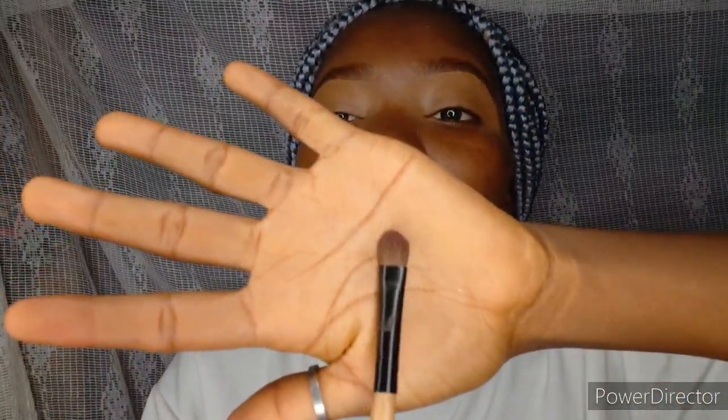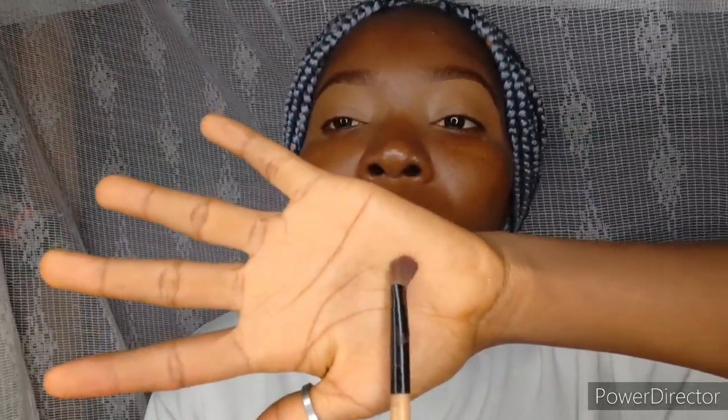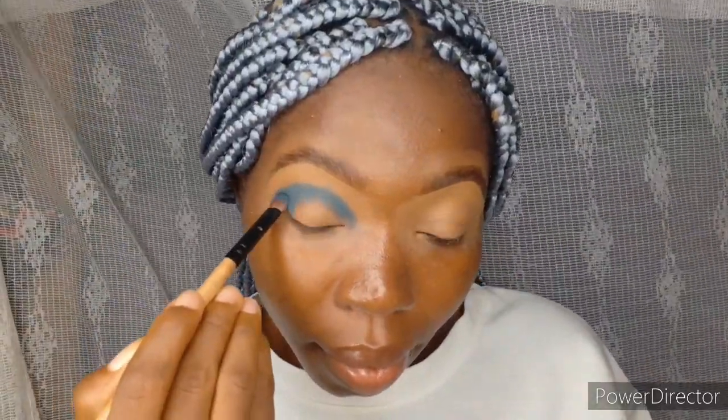The second brush I use is this angled one. It's packed, not too fluffy, and it's big. I use it to apply eyeshadow on a very concise area. If I don't want the eyeshadow to move, I use this brush. Since I don't have numbered brushes, I just use them based on their shape. Some brushes like BH Cosmetics are not numbered either.